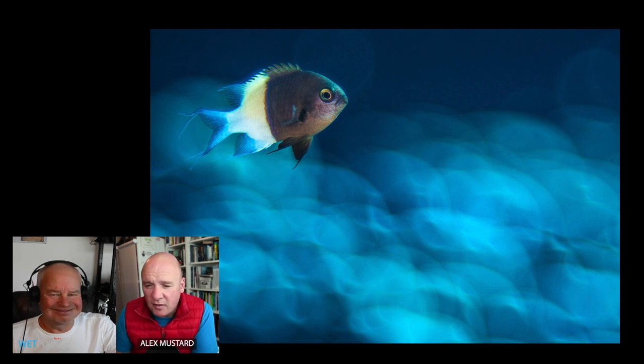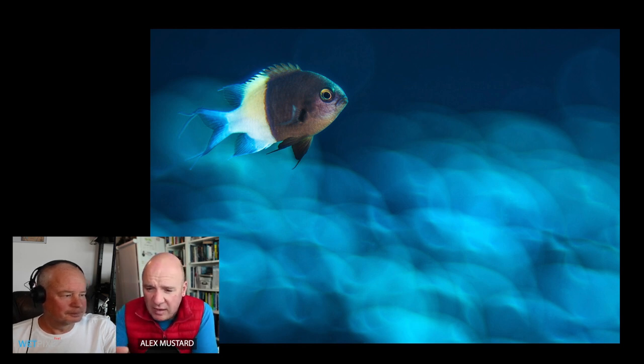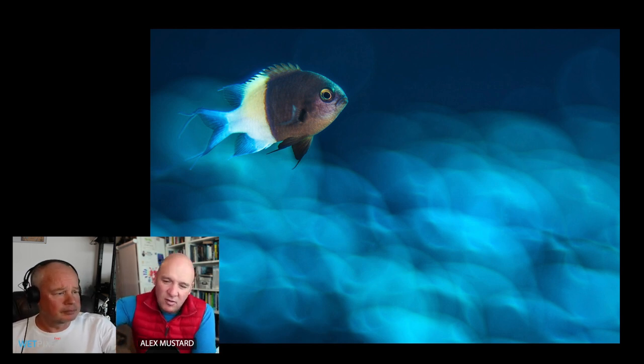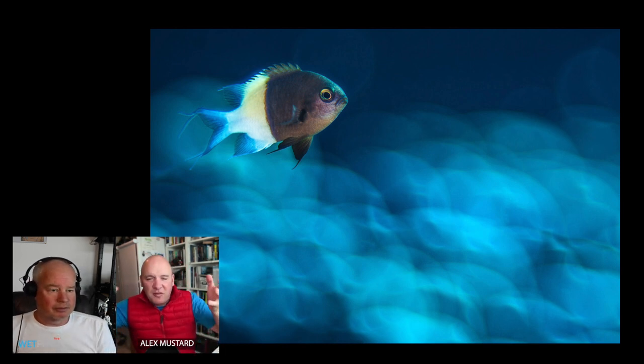Next is a damselfish in front of blue wiggly squiggles — I spotted these and thought they'd look really nice as a background, then found something to photograph in front. The squiggles are actually Porities coral in the Red Sea in morning light. The light was coming down over the reef catching the edges of the coral, creating strong contrast, and when defocused it produced this rippling effect — a lovely background to frame the fish.